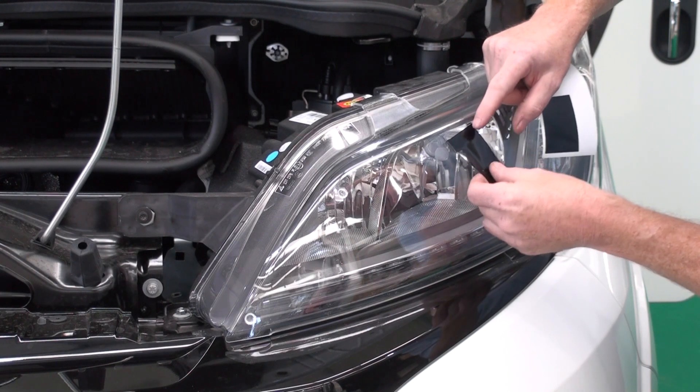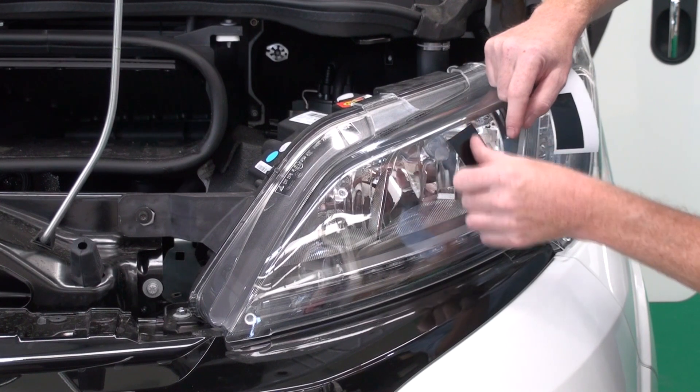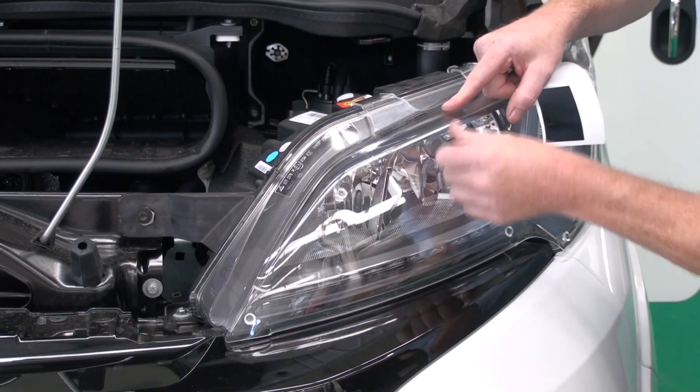Match the sticker up to the key lines that are printed onto the protector, then rub down firmly.